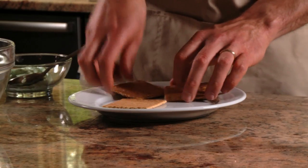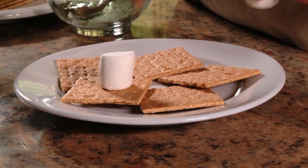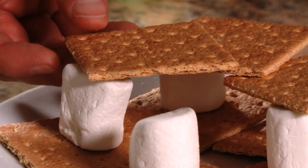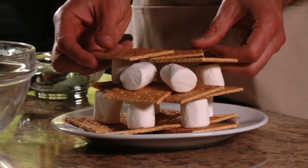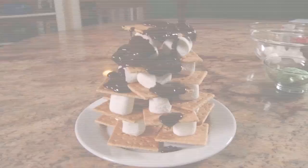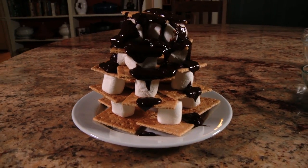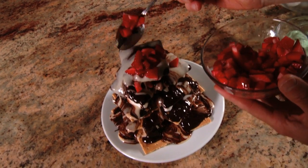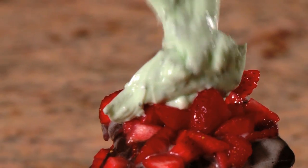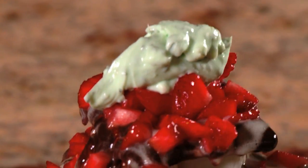Assemble the s'mores by building a base of graham crackers and topping them with some marshmallows, stack some more crackers on top, and top them with more marshmallows. Keep building layers until you've gone as high as you want, then drizzle all that rich melted chocolate and warm marshmallow sauce all over the top. For a little color and freshness, spoon on the diced strawberries and finish it off with a dollop of the mint cream.